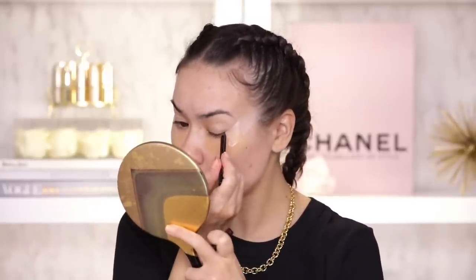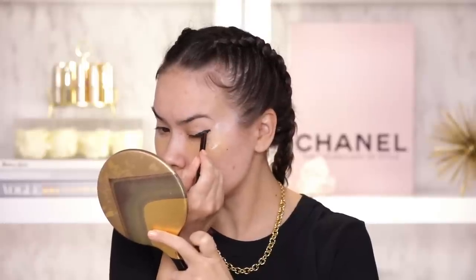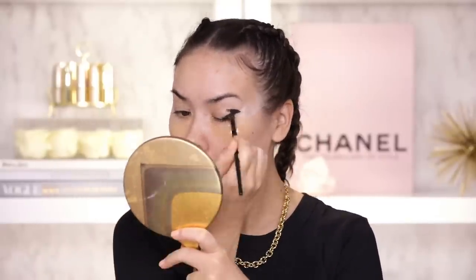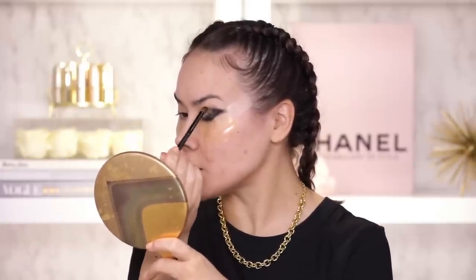I am gonna grab my Charlotte Tilbury Rock & Coal Eye Pencil in Bedroom Black just because this shadow palette does not have a black and I want a really nice dark outer V. Oh nice, now that I have the tape I don't even have to worry about staying precise and within the lines. Basically I am gonna draw an outer V shape and then I am gonna blend it out with this Motives Precision Crease Brush, not worrying about staying precise here. I almost painted my face with this brush but because I have my under eye patches and my tape my face was saved. Alright, good enough as a preliminary step. I am gonna do the same thing on the other eye.